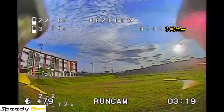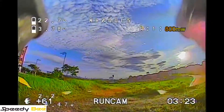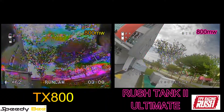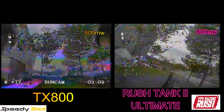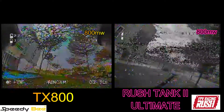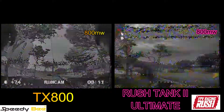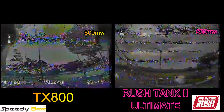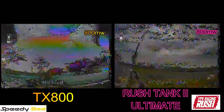Now I'm showing a bit from my previous test with the Rush Tank 2 Ultimate to see whether the TX800 can go against Rush FPV. You're seeing the slow-motion version: Speedy Bee TX800 on the left, Rush Tank 2 Ultimate on the right. The breakup is about the same — both at 800 milliwatts. So really, would you spend more on the Rush Tank 2 Ultimate, or just go with the TX800 Speedy Bee? I would go with the Speedy Bee.